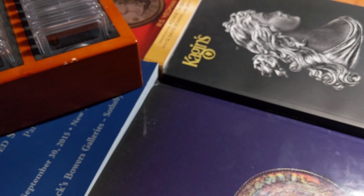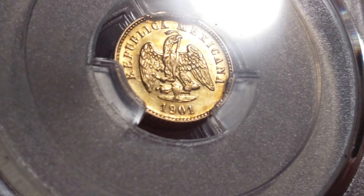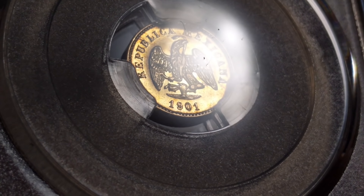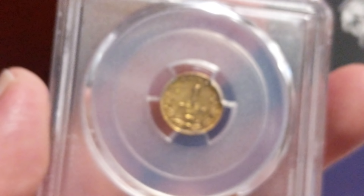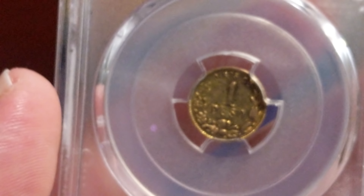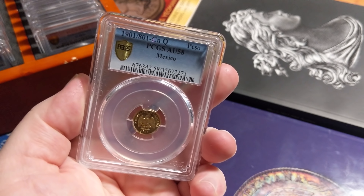We're almost out of Mexico. This one is the only one graded as such by either grading company. It's a 1901 over 801 CN one gold peso. You can kind of see the over date — it has an 801 under the 901. I've looked and I think there are others that do exist, but none that have been designated as such. This already comes from a mintage of 2,350 coins, so the base mintage is very, very low. Over dates are subsets of that mintage. So I think this is fairly scarce and just one that I thought was so neat and unique — it's worth keeping.